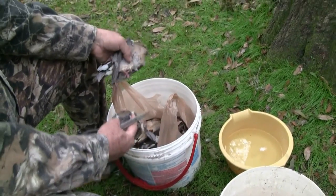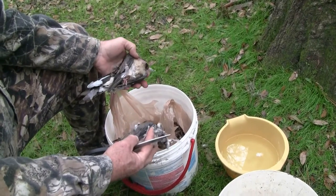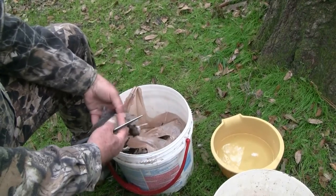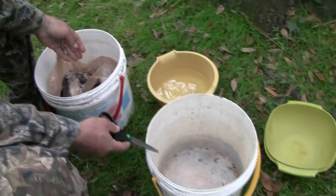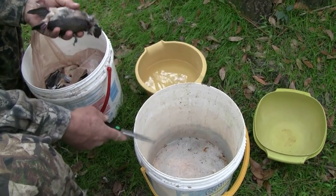We've got all our doves in a bucket here that we're going to start breasting them. You want a bucket and maybe a plastic bag where you can keep the birds in kind of an orderly fashion. I've got another bucket that I'm going to be putting the wings and the discarded parts of the bird in for disposal later.